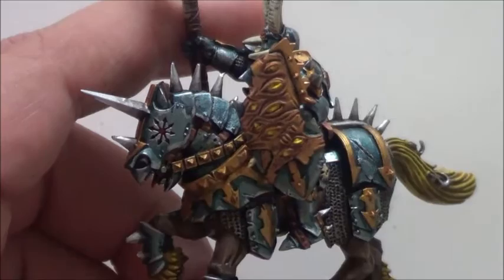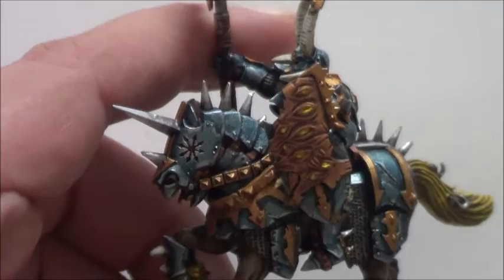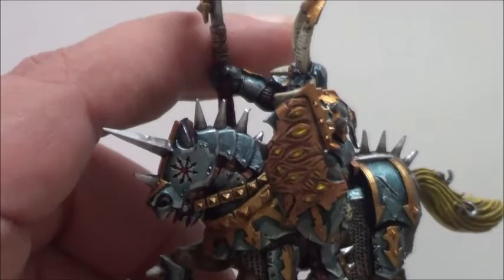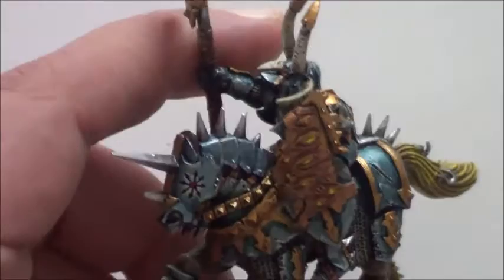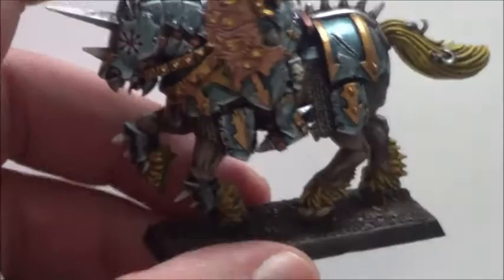For the eyes shining out here, I first used Golden Yellow, then made a dot in the eyes with Bad Moon Yellow — you can see it gets lighter and lighter — and the last thing was just a dot of Lemon Yellow. This gives the whole thing a living, leathery look.